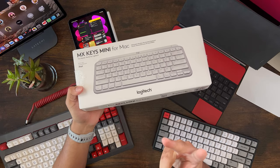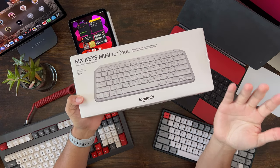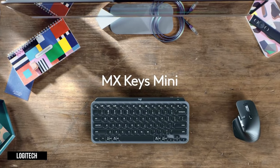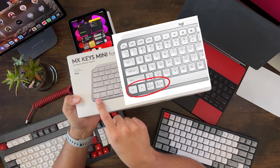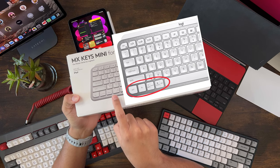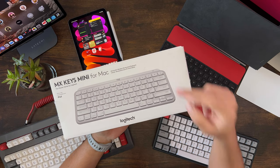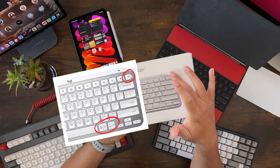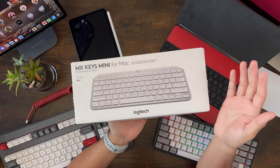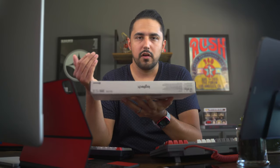It is important to note there are two versions of this keyboard. This one is the one labeled for Mac, or essentially Apple devices, and there's another generic one. The major differences are that on the Mac one, it has a different modifier key layout on the bottom left next to the space bar, and it also has a dedicated Do Not Disturb button on the top right. The generic version has a dedicated Forward Delete button up here, which is nice too. Aside from that, functionally they are pretty much identical, and the generic one does work on Mac and Apple devices, it just doesn't have that optimized layout.